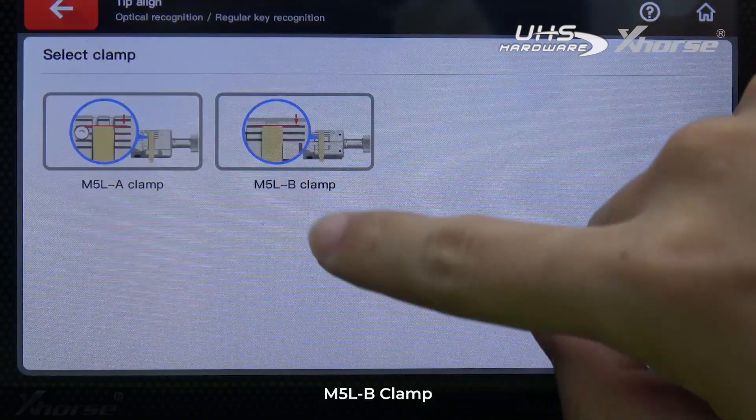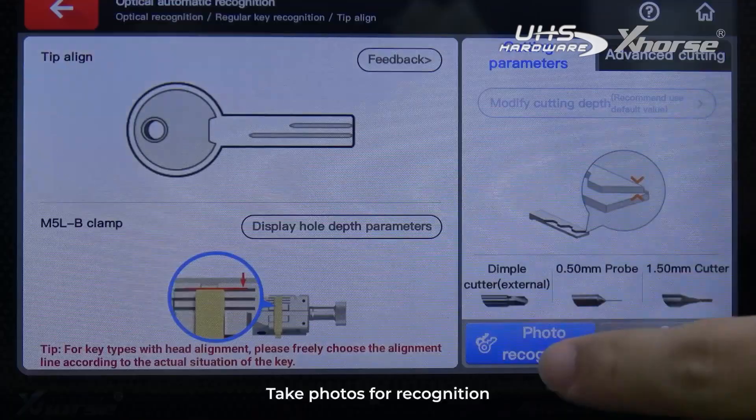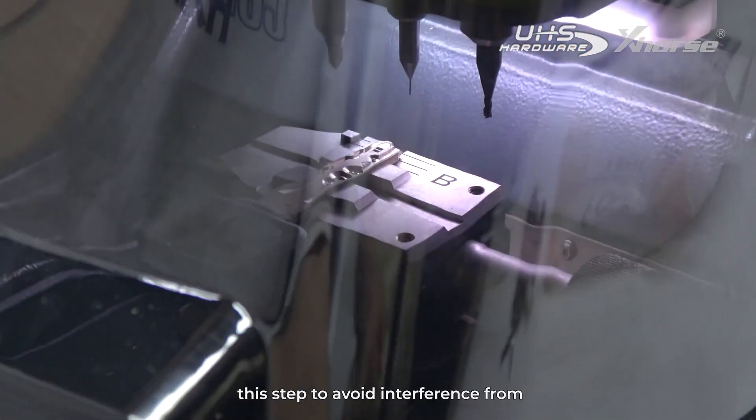Select tip align, then select the clamp — M5LP clamp. Install the key and take photos for recognition. Make sure the protective cover is closed during this step to avoid interference from strong surrounding light.